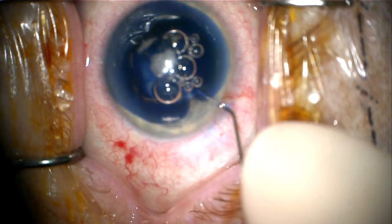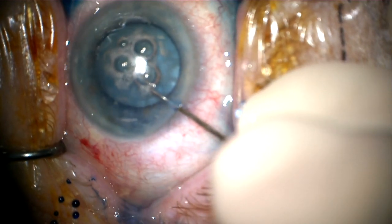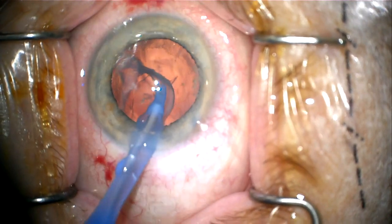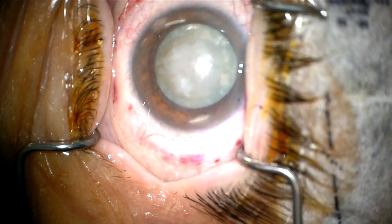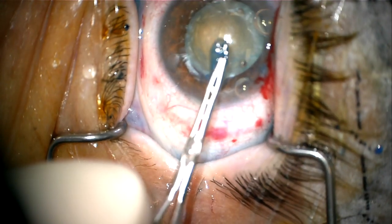You can see I've created the capsular rexis. I'm just staining with TriPan Blue. The big thing here is to make sure that you remove the lenticule, because you don't want this free-floating in the anterior chamber and getting lost. And you can see here, I actually have the lenticule laid out on the cornea, and you can see it's perfectly complete.